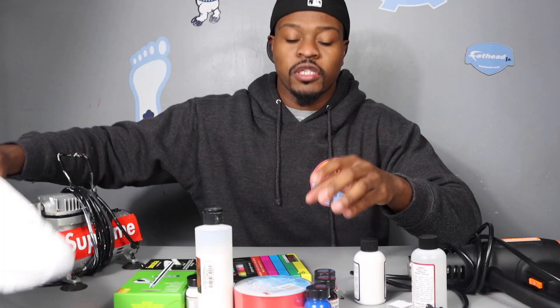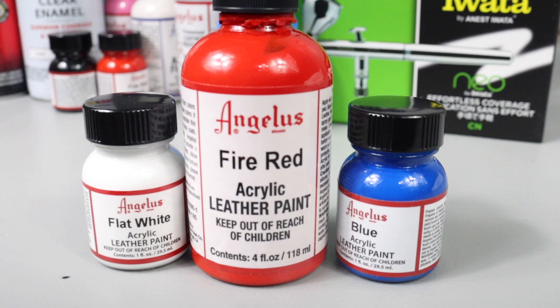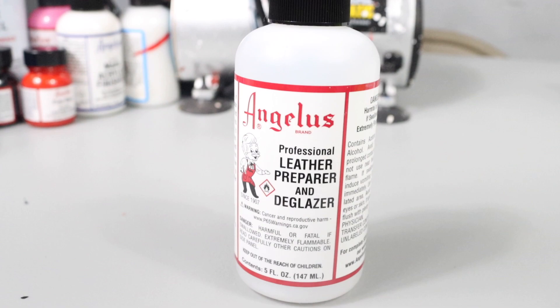Number two, you need to get Angelus leather paint — you gotta get Angelus leather paint. You also need your Angelus preparer and deglazer, same thing as acetone. I always use these two; they're essentially the same type of product, but if I had to choose I would go with the preparer.